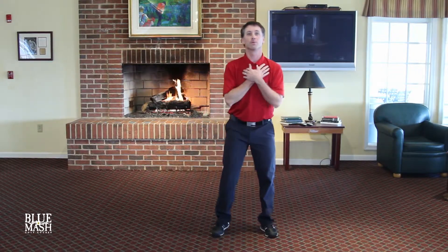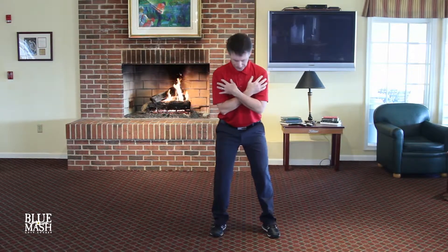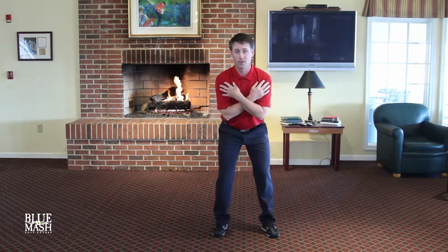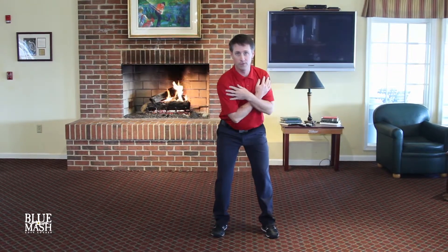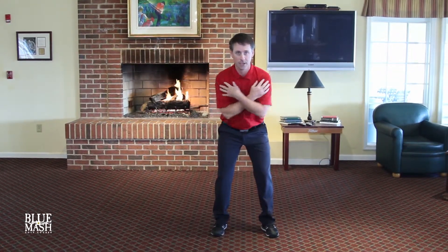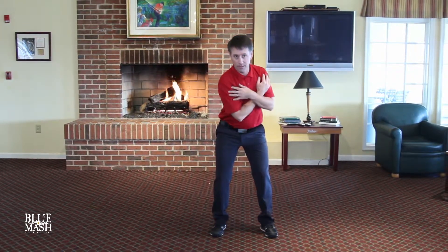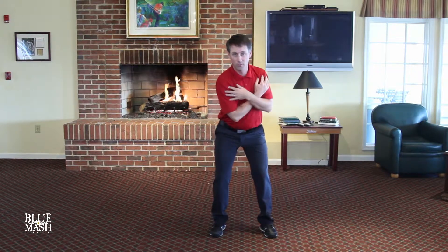The next one we're going to do is called Torso Rotation. Once again get in your Five Iron Posture, arms are going to be crossed, and all you're going to do is rotate your upper body without moving your lower body. There should be no lower body motion in this move.